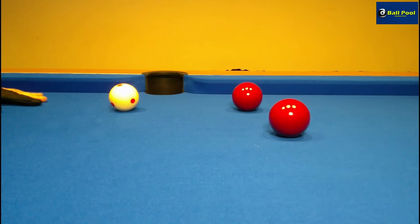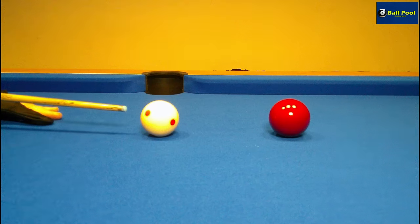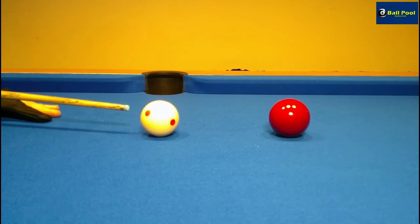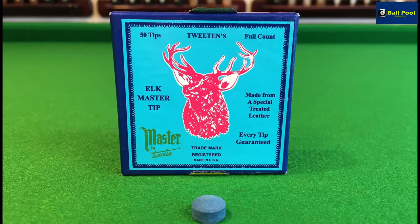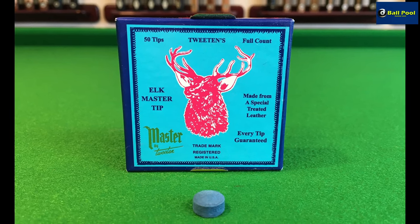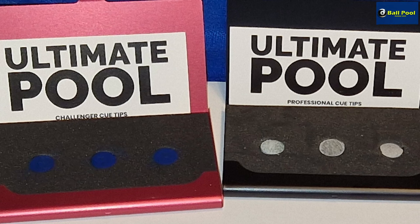I personally use a seven and a half millimeter tip on my pool cue, however my brake cue is much larger than that at 11 millimeters. At the moment I am using an elk master tip on my cue, but this is because I've recently retipped it and next time out I intend on trying out one of the ultimate pool professional tips instead.